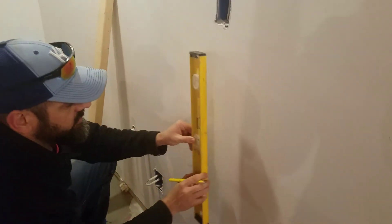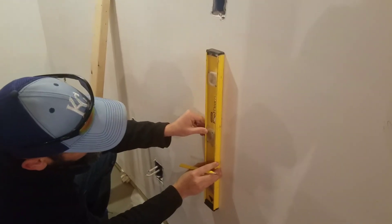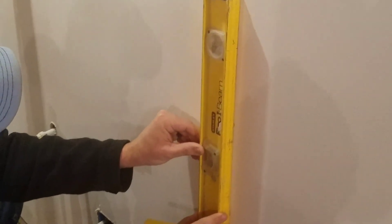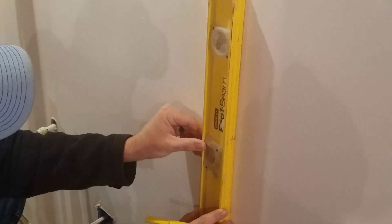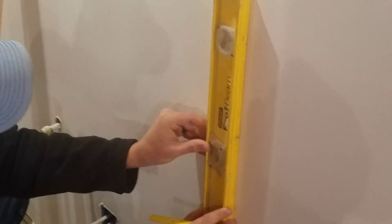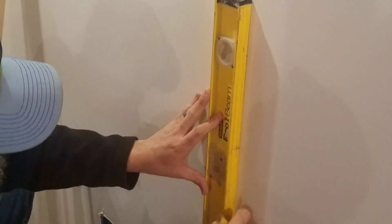I have a level here and I'm going to give myself a little line. Now you probably don't want to make a line this big on a wall that you're just hanging a picture on — a little mark would be fine. But I'm going to make a level line just like this, and it tells me where that stud is.